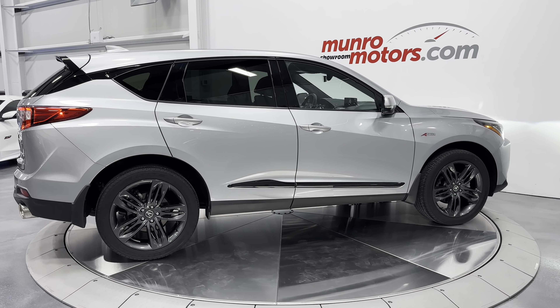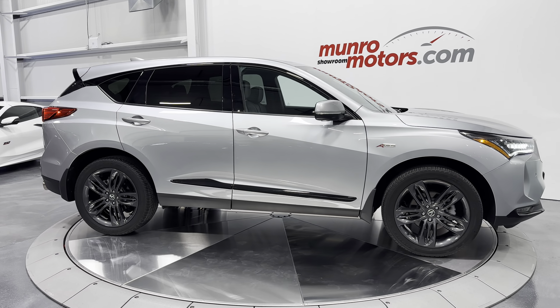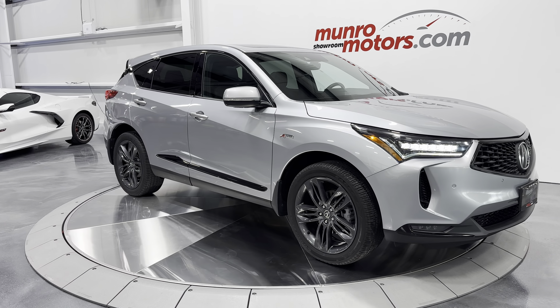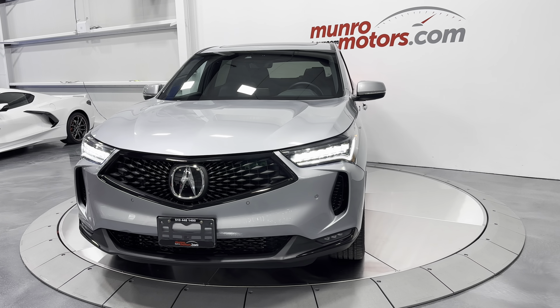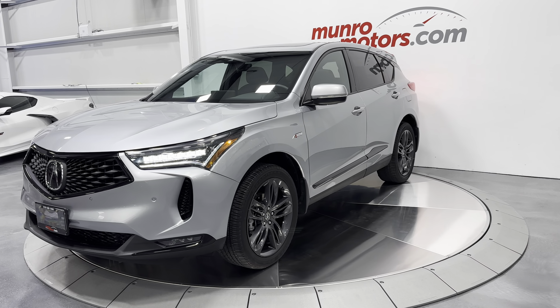Great looking vehicle. So here we have it — this is a 2022 Acura RDX A-Spec SH All-Wheel Drive, painted in Lunar Silver Metallic over the Ebony interior. This is available at MonroeMotors.com. Come down and have a look for yourself — we look forward to seeing you real soon.